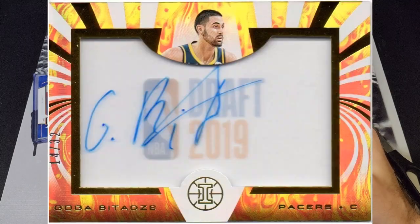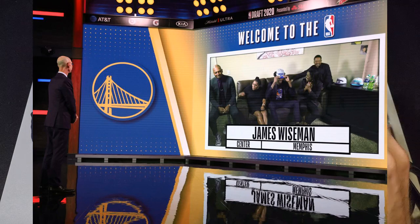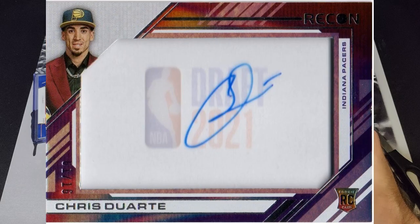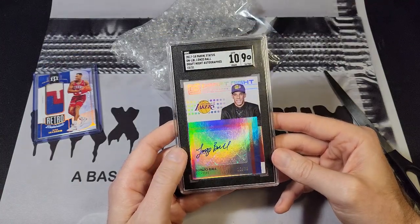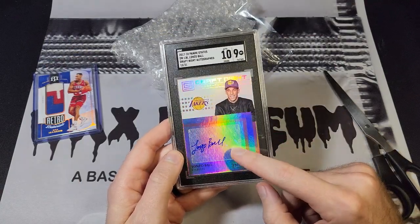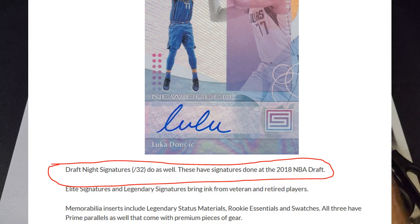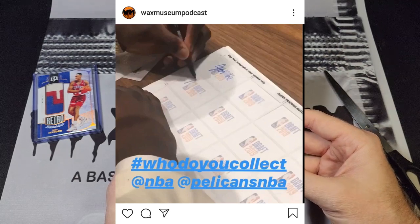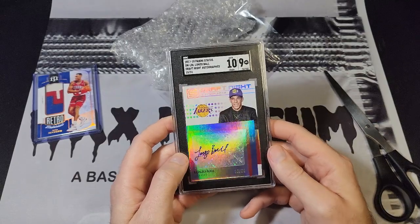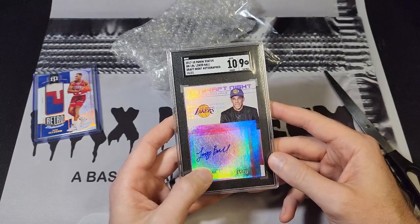The 2018 version was also in Status but the autograph was built into the card — it looked a lot nicer. The 2019 version moved to Illusions. We didn't have a 2020 version because of the COVID draft, although they could have probably mailed stickers to those players. The most recent iteration, which I have shown a Chris Duarte from, is in Recon. So this set has moved around. I know these were signed at draft night because there's a Panini blog that says so, and I found a Beckett page confirming the 2018 class.